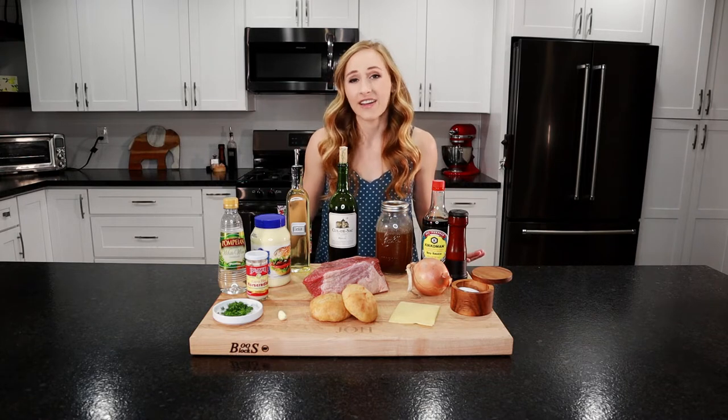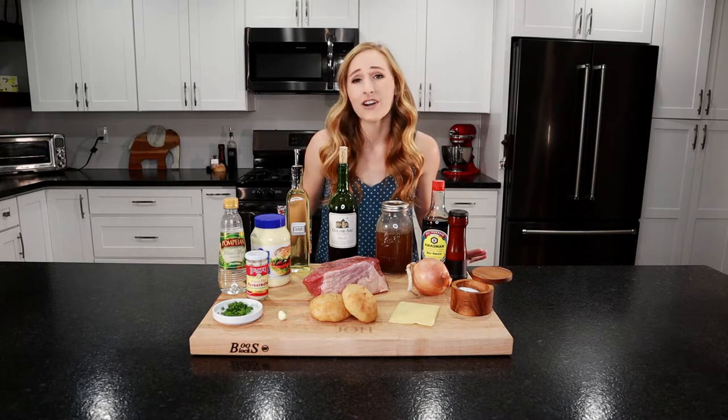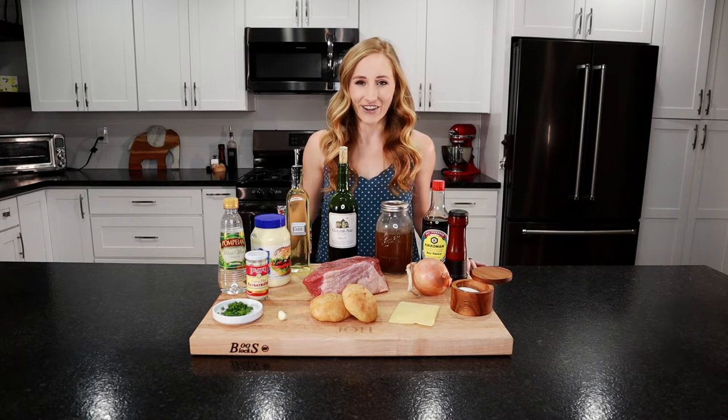These are perfect if you have any leftover roast beef, but honestly, they're so good that I'll cook up a whole roast beef just to make these sandwiches. Let's take a look at the ingredients.